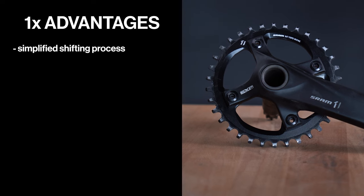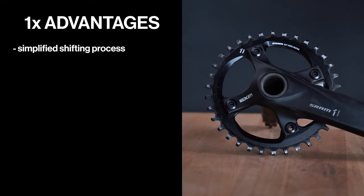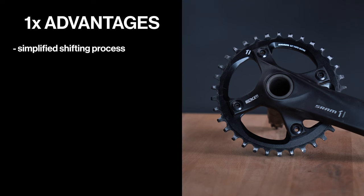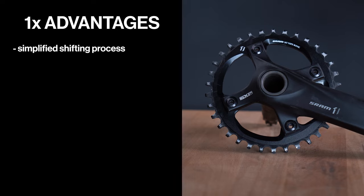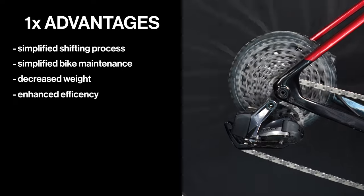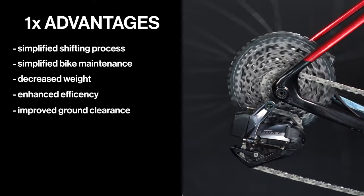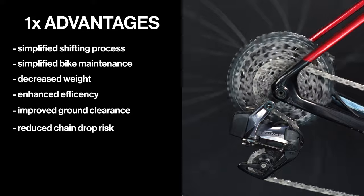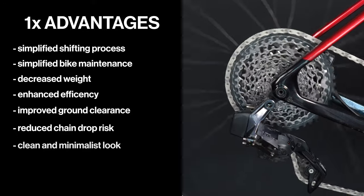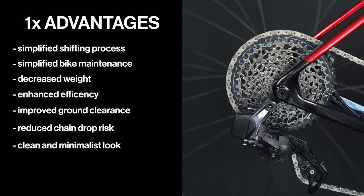Now that you're familiar with gear ratios, let's put 1x and 2x setups against each other and figure out which one suits you best. A 1x setup comes with the following advantages: it simplifies the shifting process. You don't have overlapping gears, don't have to worry about cross-chaining, and you only need to think about changing the gears in the back. There are simply fewer components to worry about, which reduces the complexity of the bike's drivetrain and simplifies bike maintenance. A 1x decreases bike weight and enhances efficiency in gravel riding. With a single chainring, there's improved ground clearance and reduced chain drop risk thanks to narrow-wide teeth — a technique that prevents the chain from shifting side to side and potentially coming off the chainring during your ride. And for riders who appreciate streamlined aesthetics, a 1x drivetrain provides a clean and minimalist look.